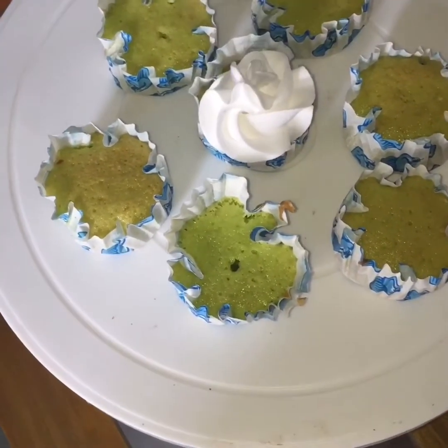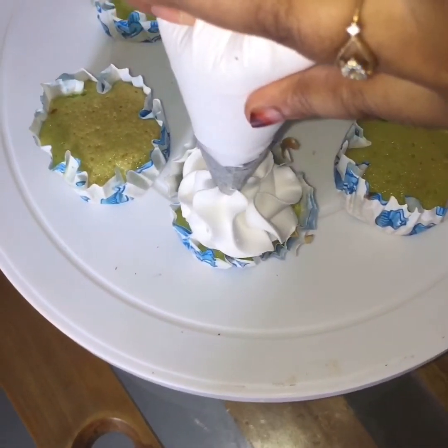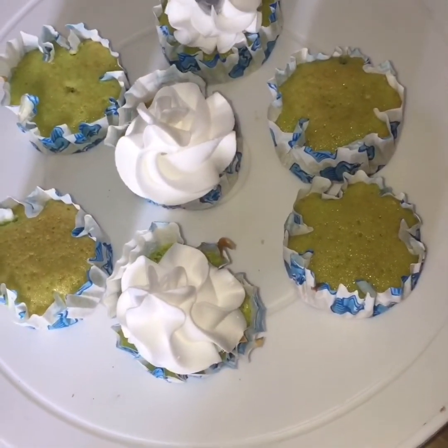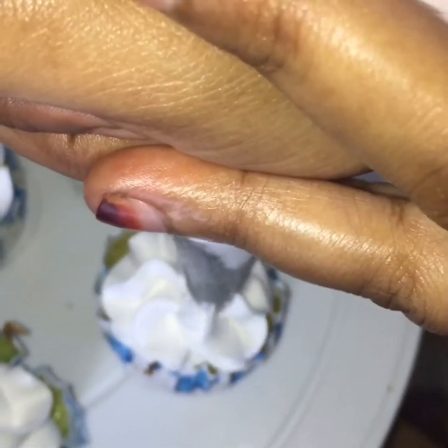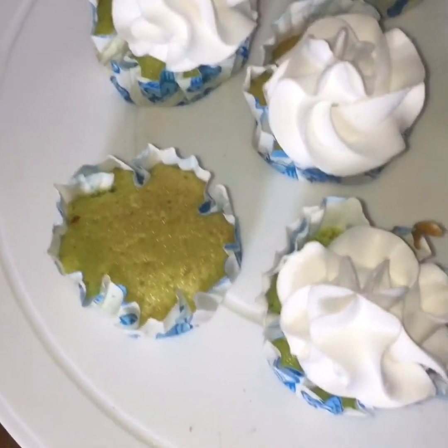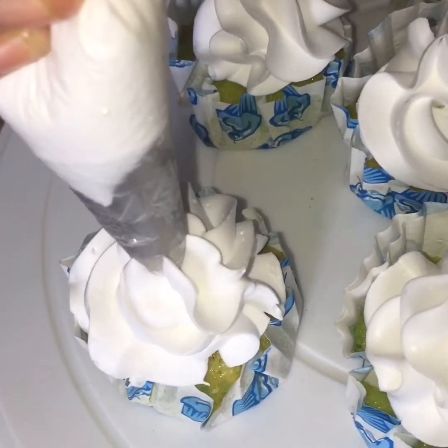Apply the dough and stick the dough together, combine the roll with the dough, then add the dough with the rolls.